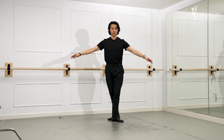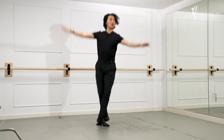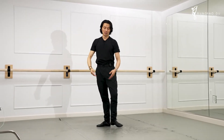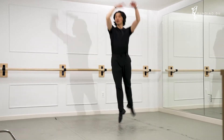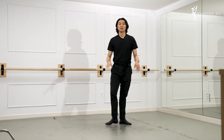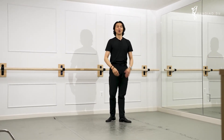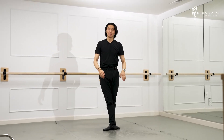We can go Sissonne ouvert into an attitude, Sissonne ouvert into an assemblé as well — back leg to add a two — or to an arabesque. Once again: arabesque, assemblé, or arabesque. These arm positions all can be a part of Sissonne ouvert.